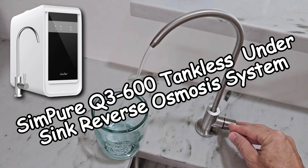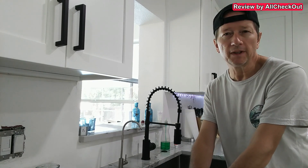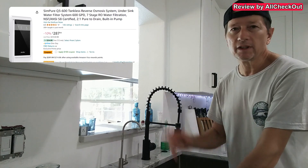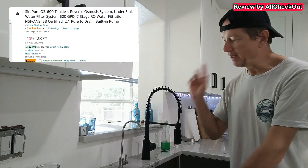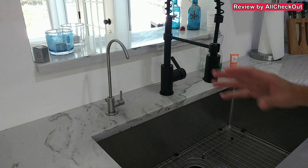Hi guys, today I wanted to give you an update on the installation of the Simpure water filter reverse osmosis system. Unfortunately it took a very long time to finish the kitchen, but now we have it and we are super happy with the reverse osmosis. I've turned around the camera so you can see it better.